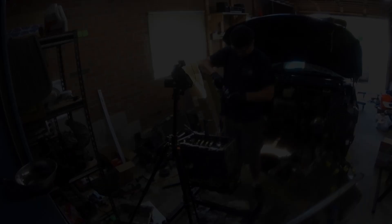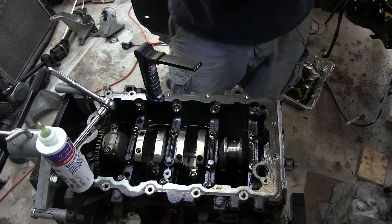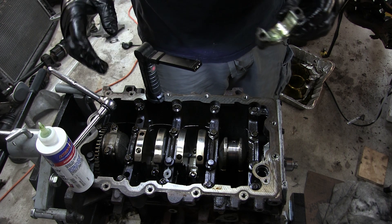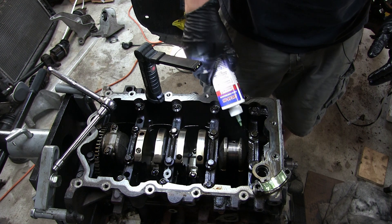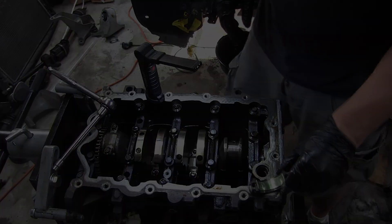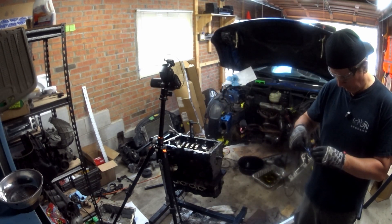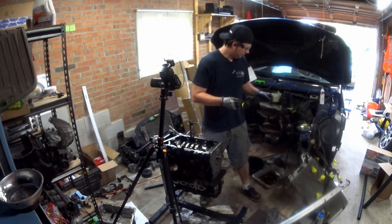Now I'll put assembly lube on both of them. I don't really know how much to put on so I'm just going to coat it lightly — it's to stop it from cold starting, so I'll just put a good amount. The ARP bolts come with this grease and you just put it on the bolt before installing. It's supposed to help torque it properly.